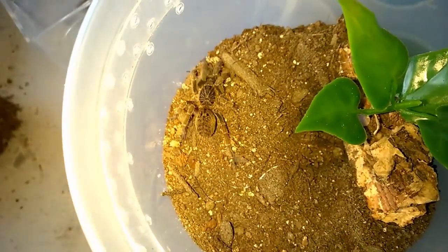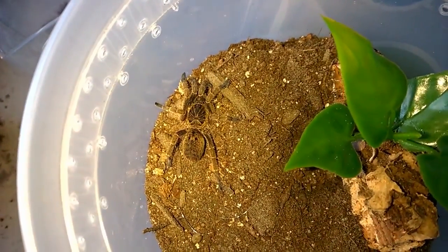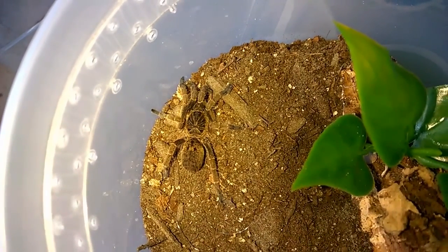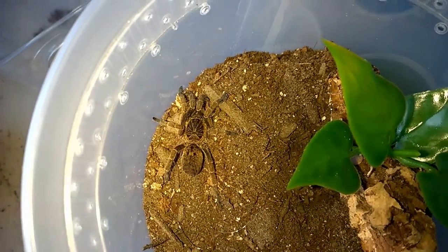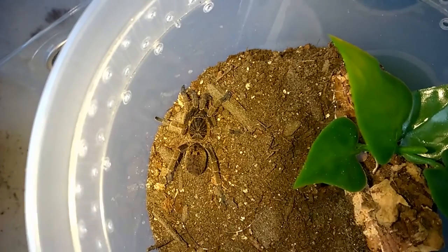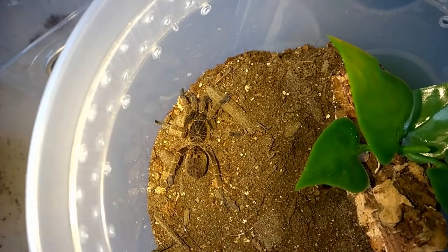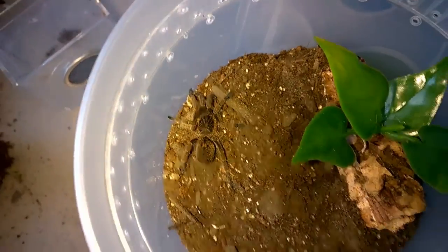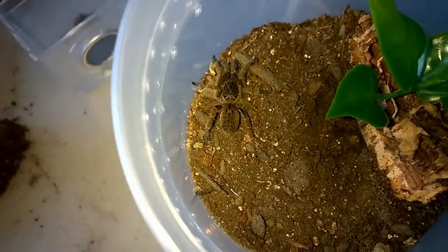There's the i. mirror — excuse me, not h. mirror, i. mirror. It's a beautiful little baboon species. It's a little pricey — slings this size are like 70 to 80 bucks, sometimes you can find them on sale, which is great. Beautiful species; keep it dry. It's going to have a water dish in here — I haven't put it in yet.